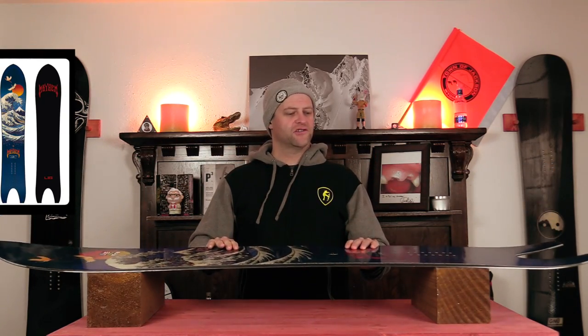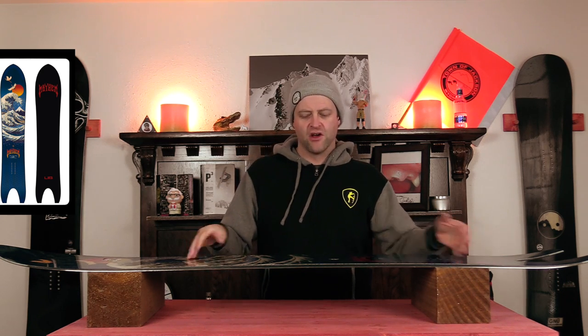Obviously full directional flex in this board — softer nose progressively stiffening up right in front of that front insert pack, all the way back to the tail with very little torsional give. Basically very stiff from the front foot all the way back; there's a lot of power in this board. You'll notice a lot of flap in the nose but it completely dissipates before it hits the front insert pack and then gets very smooth and stable.